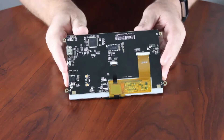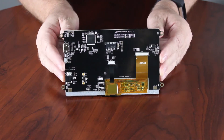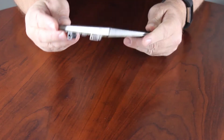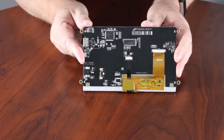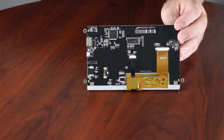Using New Haven's HDMI TFT Modules will reduce design time and simplify the connection to an embedded system using standard HDMI. Engineered and assembled in Elgin, Illinois, New Haven's HDMI TFT Modules are designed to connect with any computer that has HDMI output supporting standard wide VGA at 800 x 480 resolution.